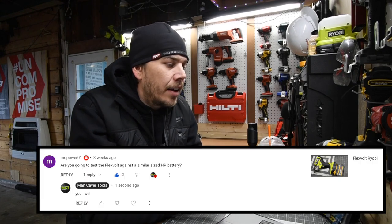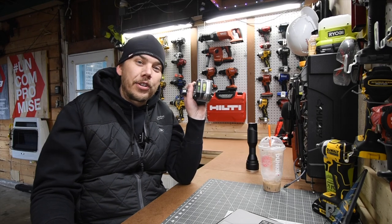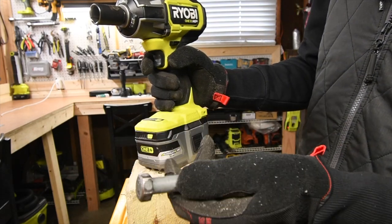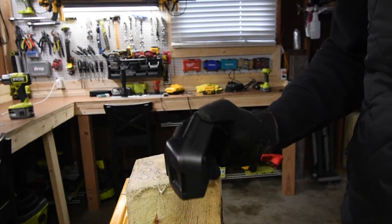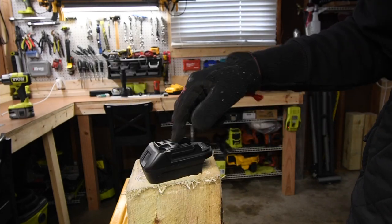Mo Power asks if we're going to test the FlexVolt against a similar-size HP battery. Yes, we are — as soon as the battery charges up a bit more. We're going to do one test for each battery using a 5/8 by 8-inch lag. And for those who want it, I also have a Makita adapter to go onto M18 batteries.